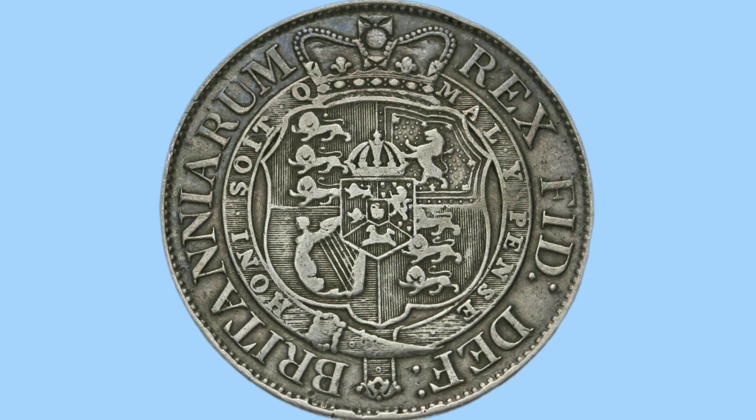Here is the reverse design, and it is a beauty. In the very centre is a Hanoverian crown shield, and this is embedded into the Royal Quartered Arms shield. We see two portions featuring the Three Lions of England, one featuring the Harp of Ireland, and one featuring the Lion Rampant of Scotland. Around this shield is the Order of the Garter, and atop the shield is St. Edward's Crown.